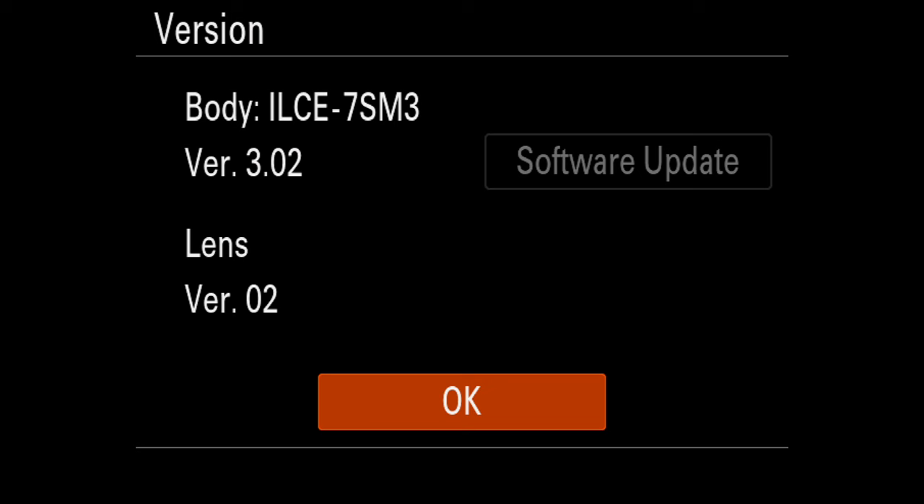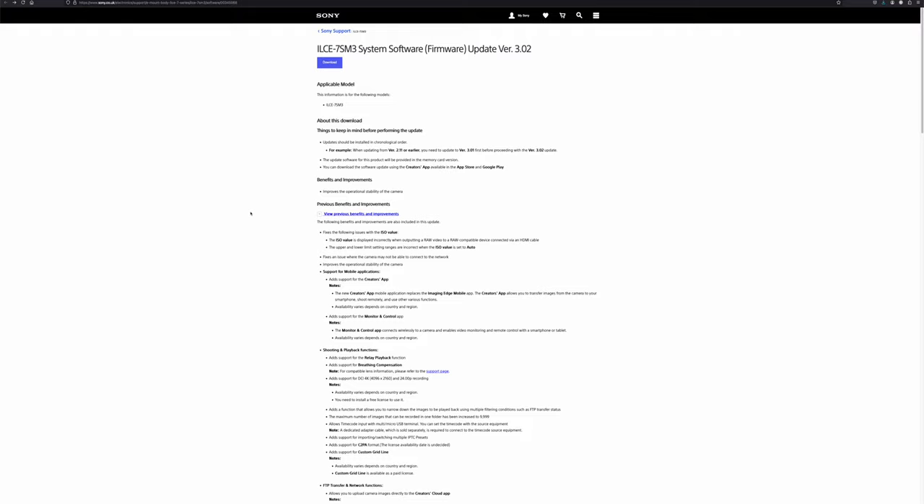There are some improvements in this update. If you're coming from something other than 3.01, here is the list of all the improvements — I'll leave it for you to read in your own time. I think finally Sony has given us the option to update firmware using an SD or CFexpress card. All the other brands — Canon, Nikon, Hasselblad, Panasonic — all of them already use the SD card method. Sony took too long, honestly, but now it's here, so let's just be grateful.